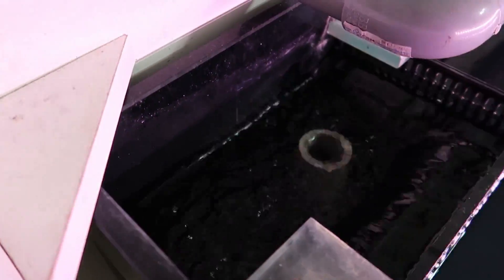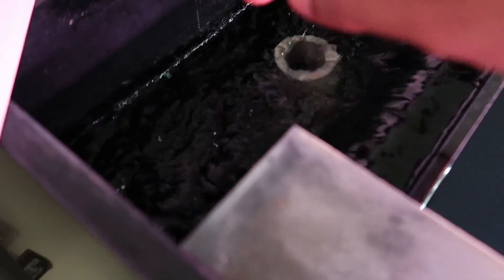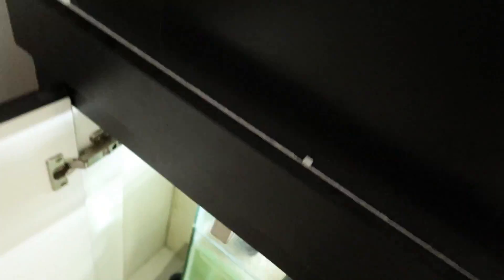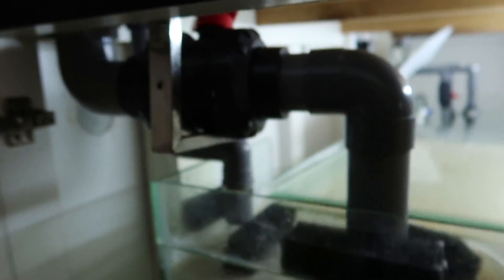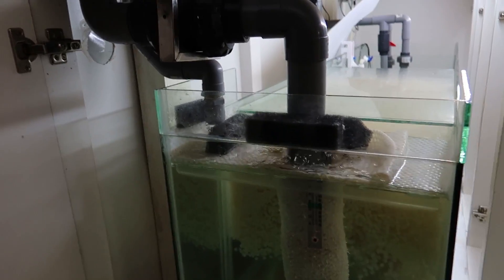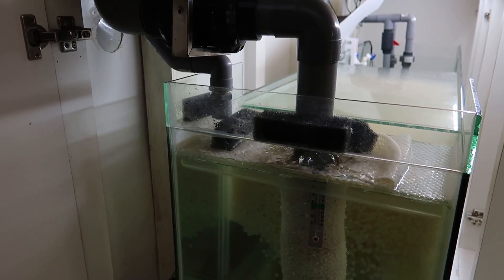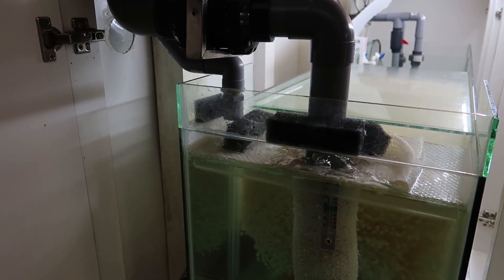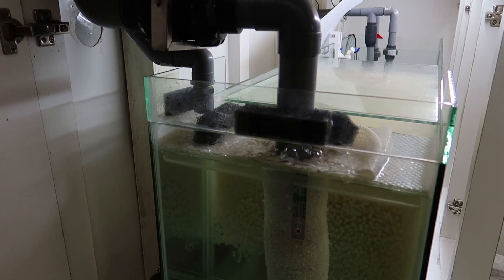That two-inch pipe is controlled by a valve below here. So if you want to do a sump system, you should have a drilled tank. If you don't, you have two options: a DIY PVC overflow or a hang-on box. That covers the preliminary decisions you need to make — size, plumbing, and the pump you need to use.